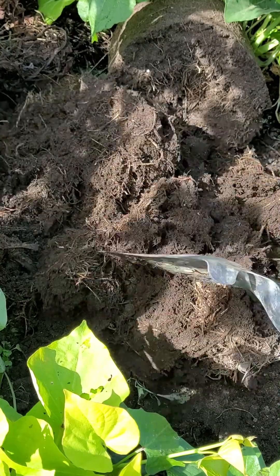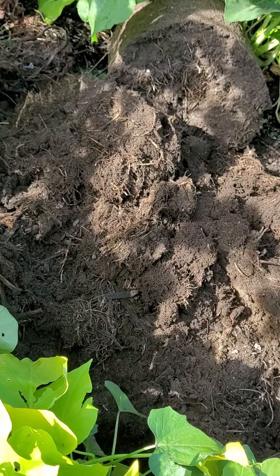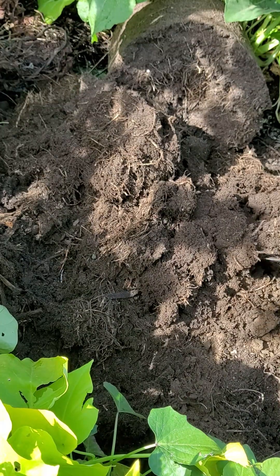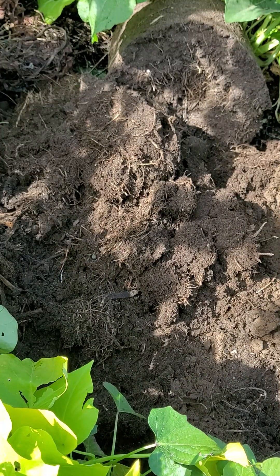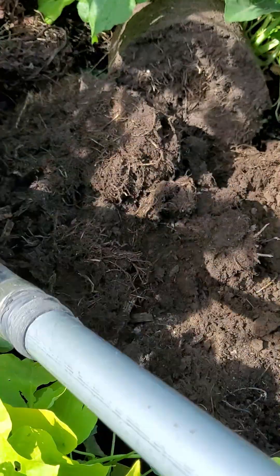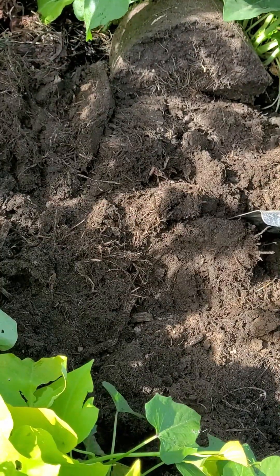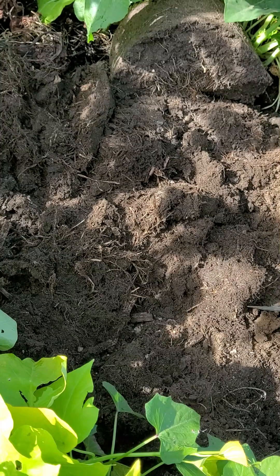We're going to distribute this and add more as time goes by. If I have collected enough compost, we're going to add more, so this will be a healthy soil for our next planting season — next summer, 2025. We're already counting for 2025!